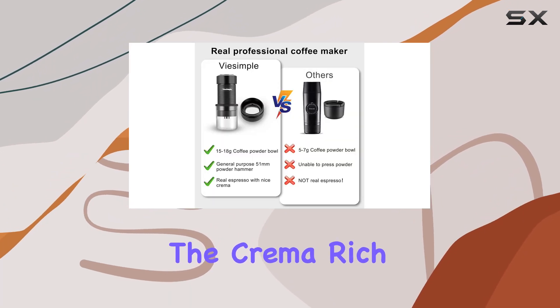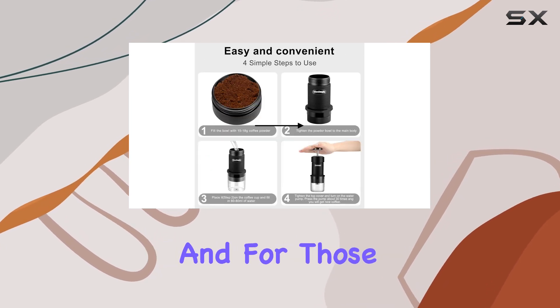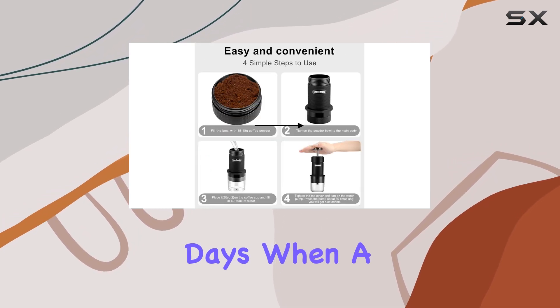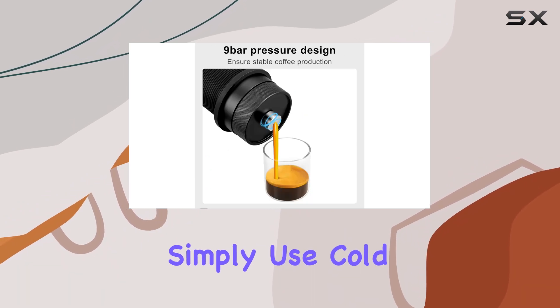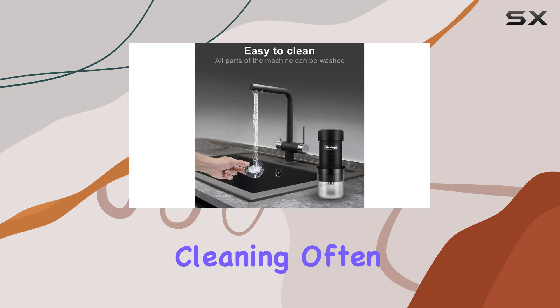The crema, rich and generous, is a testament to the machine's flawless operation. And for those sweltering summer days when a cold brew is more appealing, simply use cold water to craft a refreshing coffee concoction.